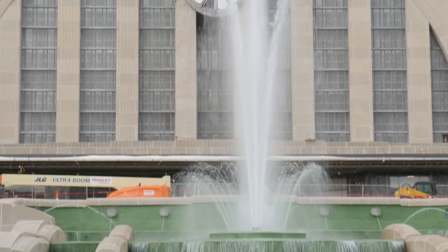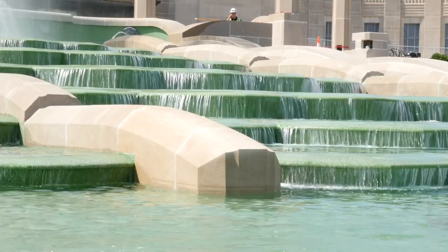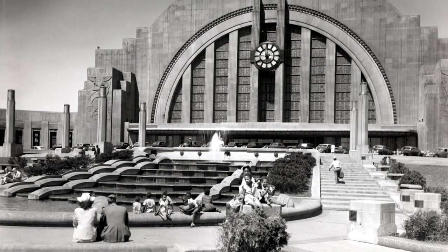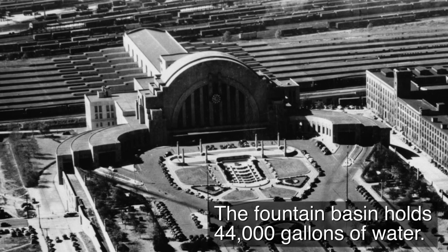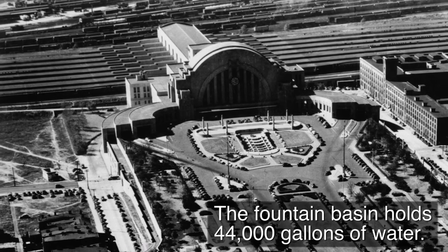Union Terminal is best viewed through the spray of the fountain, a white geyser spraying skyward as water cascades over the Green Basin. Black and white photos show West End residents dipping their feet in the cool waters of the iconic fountain in the heat of summer. The 44,000 gallon fountain is the exclamation point on the National Historic Landmark's remarkable exterior.